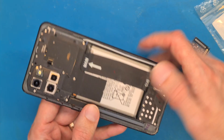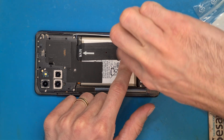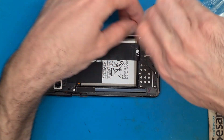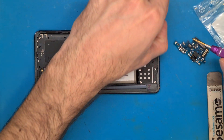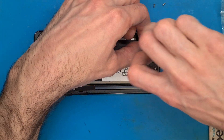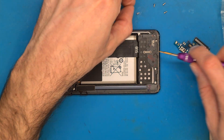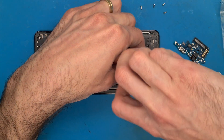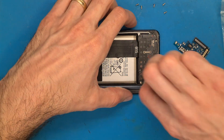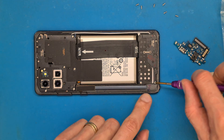This phone doesn't charge and it's completely discharged. This means we can replace the charging board without disconnecting the battery. It's always a good idea to disconnect your battery before connecting or disconnecting other parts — in this case I'll make an exception. If your phone has power and the battery is not discharged, please disconnect your phone's battery.